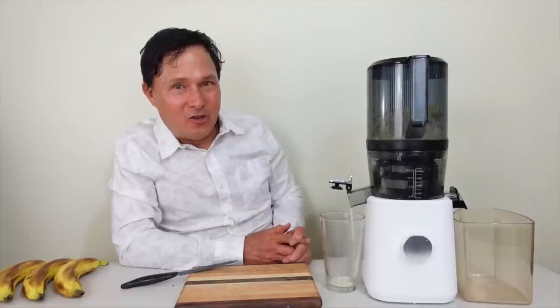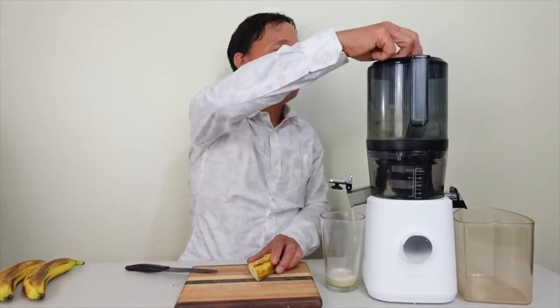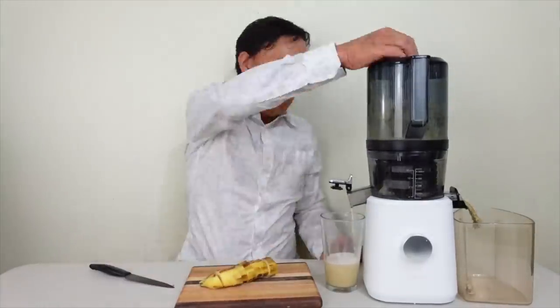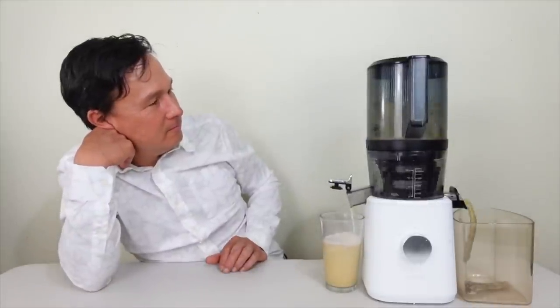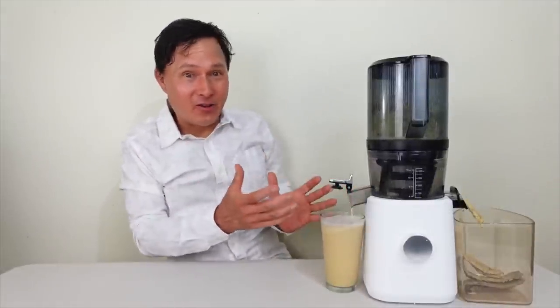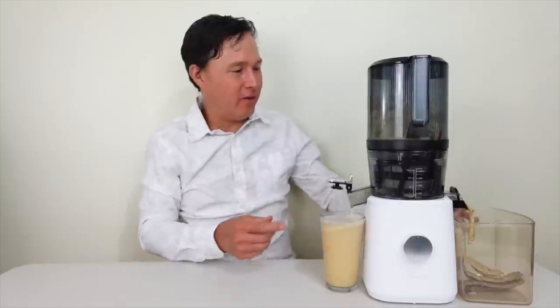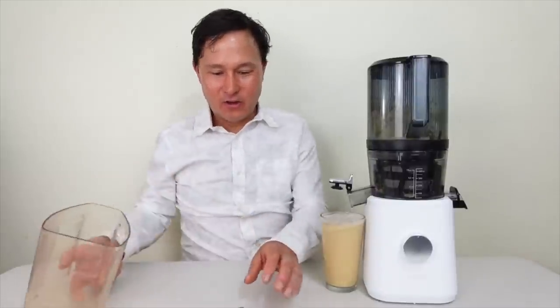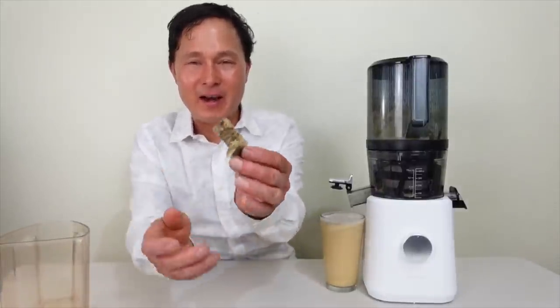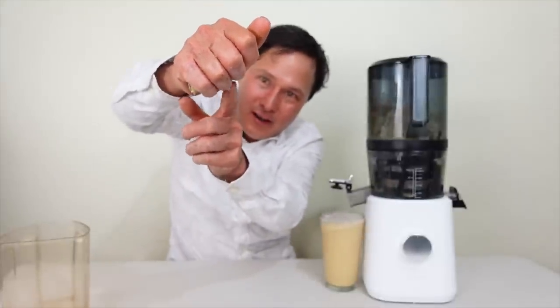There it is — banana juice coming right out of the Nama J2! We're going to fill up some more bananas. Check it out — we have a full glass of banana juice. I just cut the bananas, loaded them in, closed the lid, and it totally juiced. We're going to turn it off and let it drip down a little bit.